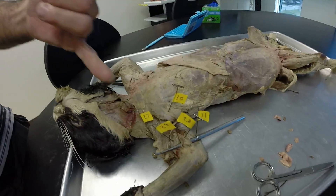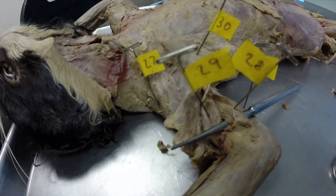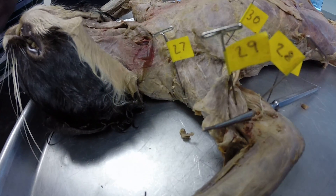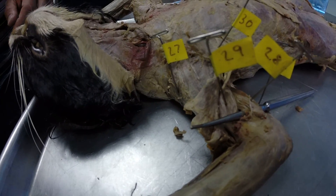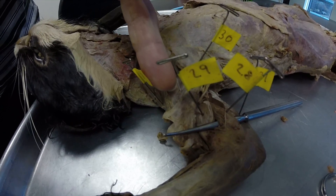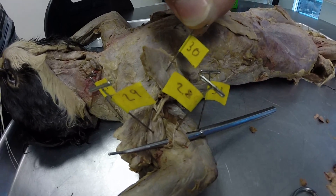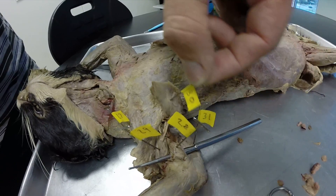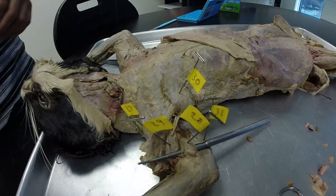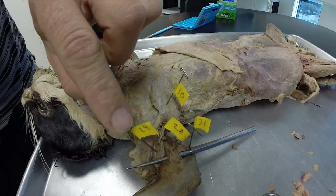These are pretty good ones. Number 27 looks like it's pointing to the muscle on the anterior side of the arm, so that would be the clavodeltoid. You can kind of see the pectoantebrachialis running right posterior to it. This muscle is reflexed back out of the way but would normally cover it. Number 30 right there — that's your epitrochlearis.